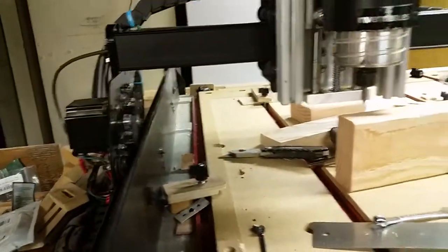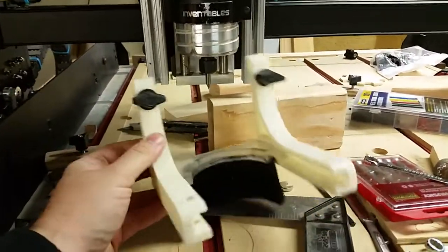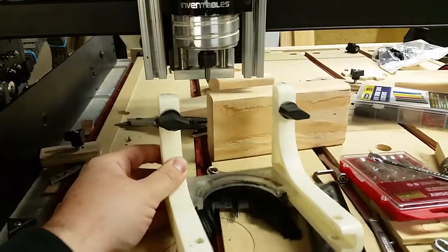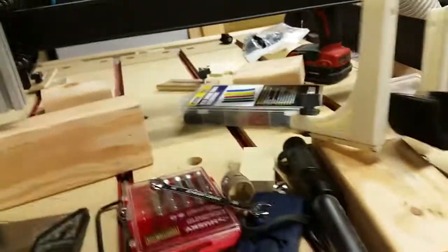This height also allows me, for those giant 3D carves, to remove my lower dust shoe if I need to. I shouldn't have to, but I can compress it and get it up underneath there and position it to wherever it needs to be.